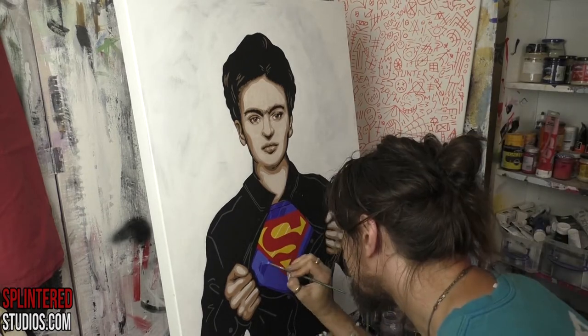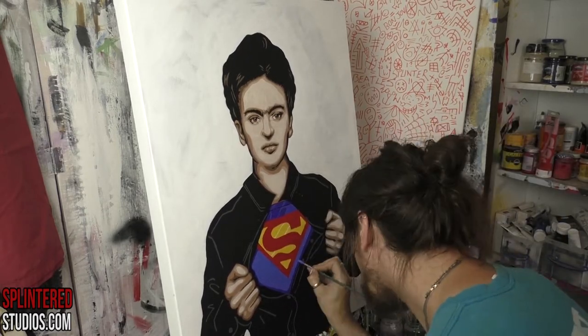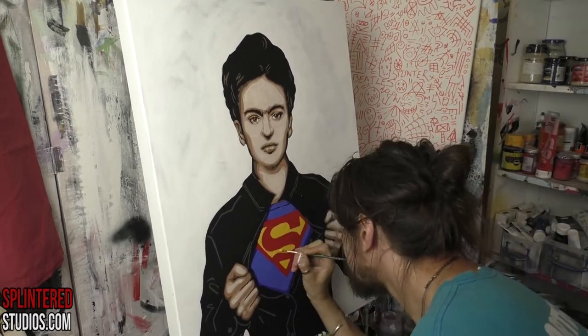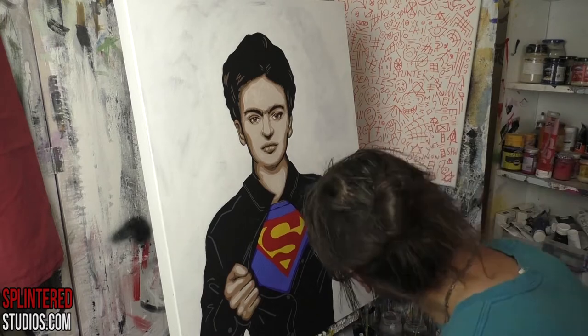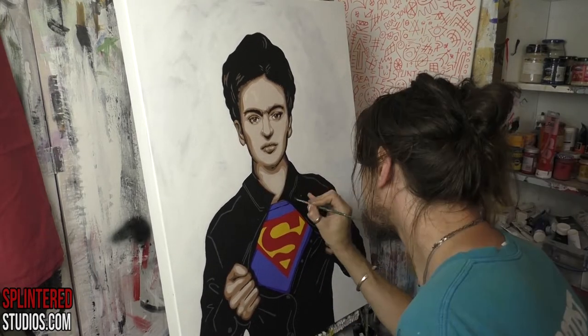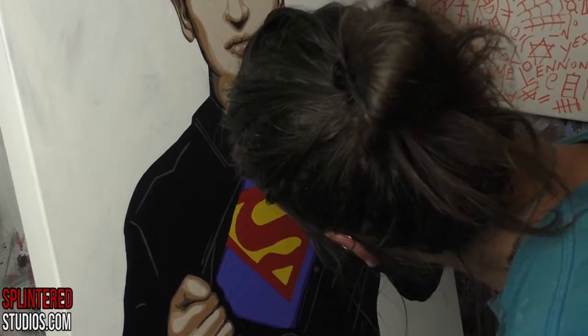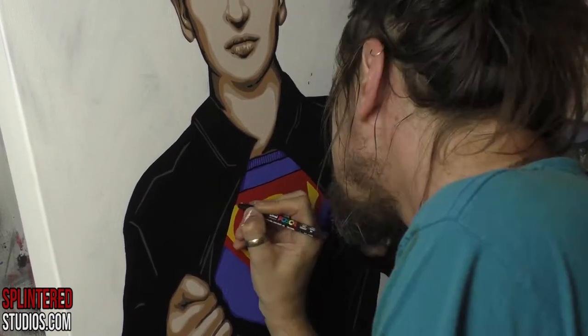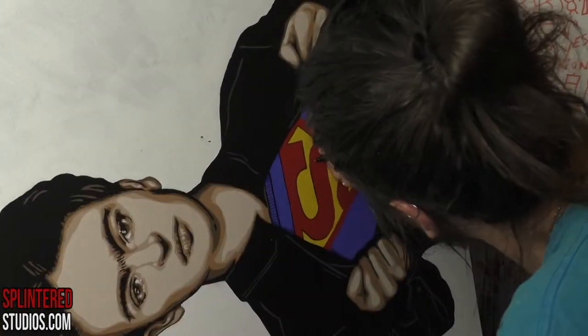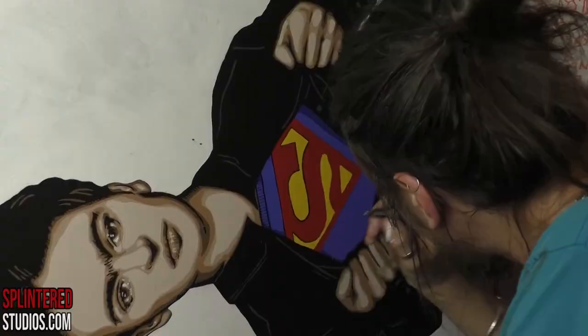This Superman top I repainted so many times — more detailed, then more simple, back and forth — and this still isn't the final version, I painted it again after this, which is ridiculous. Now I'm going in with the Posca pen, trying to figure out how to get the top working. I thought I'd add detail to the Superman logo — the superwoman logo, the super logo — and then figure it out from there.